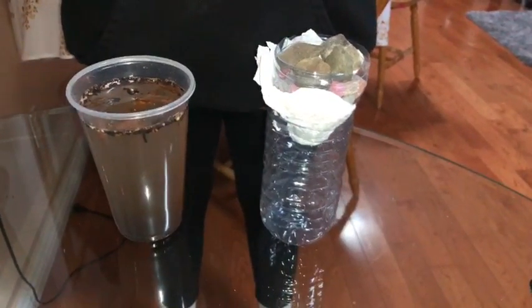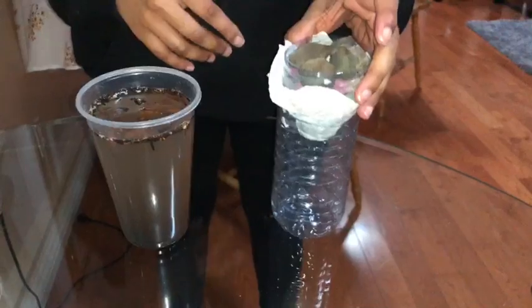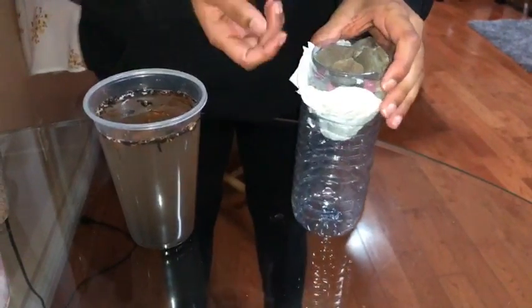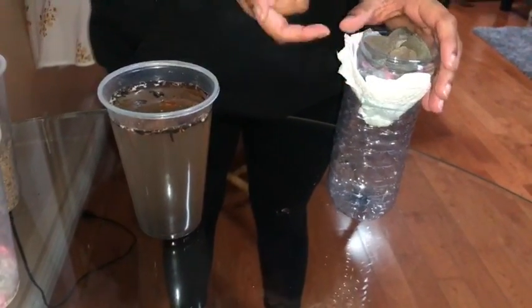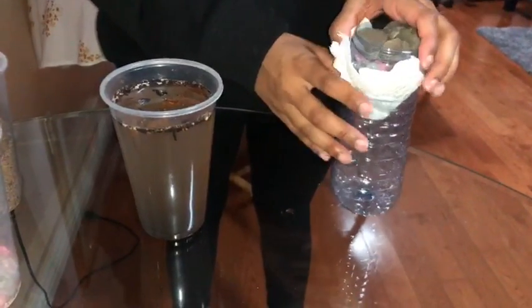Hi everyone, I'm going to be trying to do a water filtration experiment. Here I have a water bottle I just cut in half and put the top half upside down. I used one paper towel, folded it three times, and rubber-banded it so it could stay.